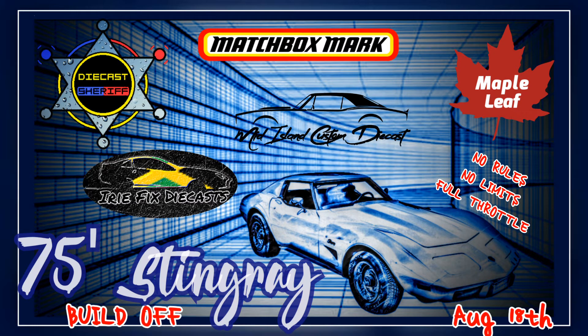I think it turned out pretty well. Quick reminder of the 75 Stingray build-off coming up on the 18th of August. And just before I sign off, we'll have a few glamour shots. Thanks for watching — don't forget to like, share, and subscribe.